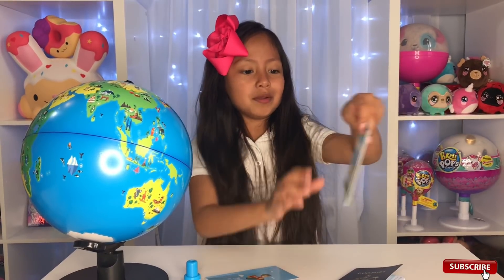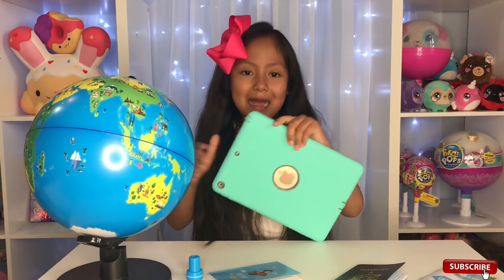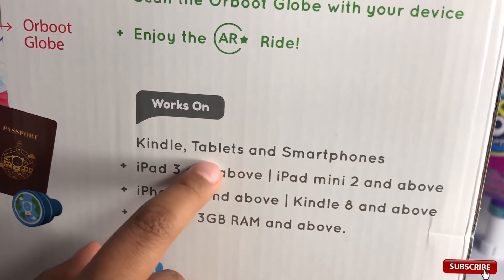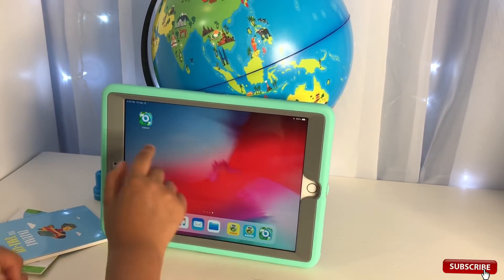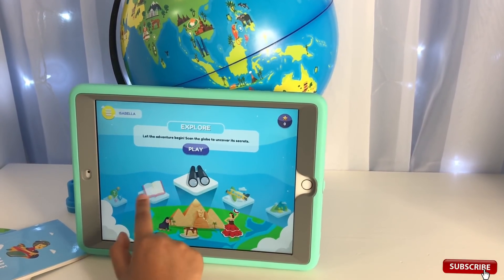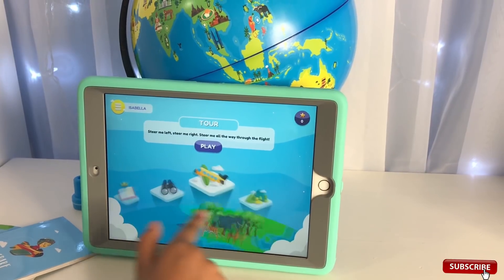Here we have the Orbut Orbit Glide. Now I have my iPad here, which does not include with Orbut but you still need it. You have to download the app. Orbut works on Kindle tablets and smartphones and all of these electronic devices. Let's open our app and start playing with our mini globe.